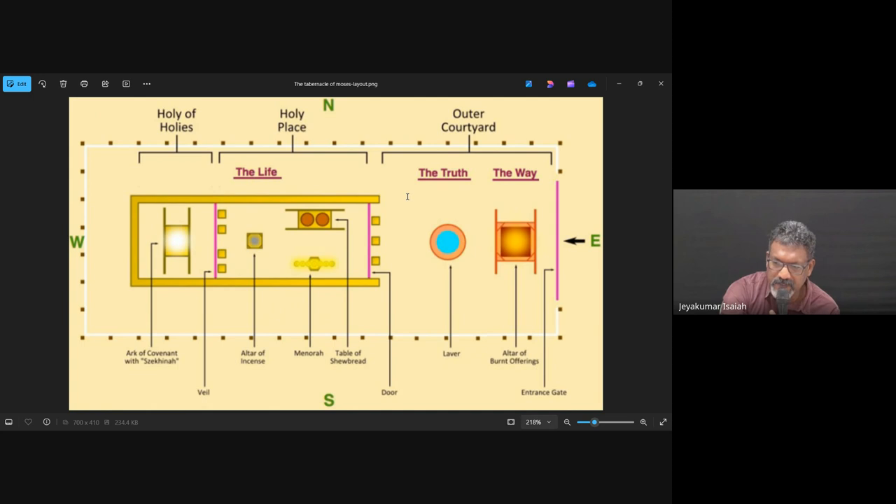Also Revelation chapter 5, verse 8 is a direct reference. It says: 'Now when he had taken the scroll, referring to the Lamb, the four living creatures and the 24 elders fell down before the Lamb, each having a harp and golden bowls full of incense, which are the prayers of the saints.' So we see it in Revelation 5:8 and also chapter 8, both talking about the prayers of the saints. This incense signifies the prayers of the saints going up before God.